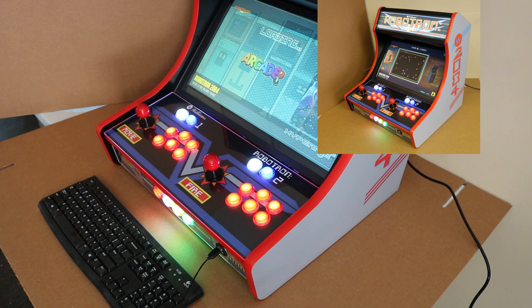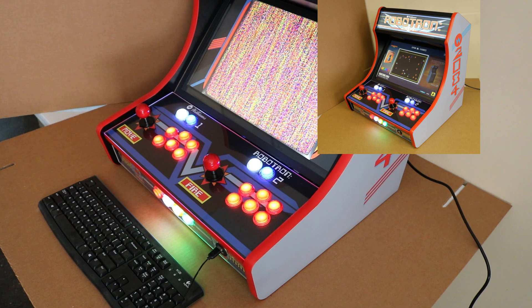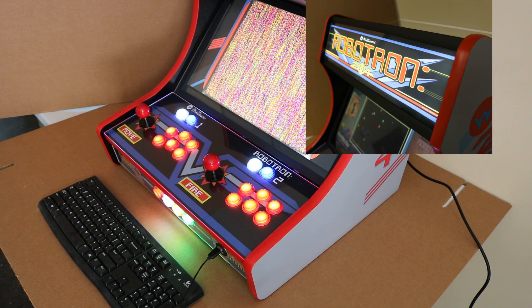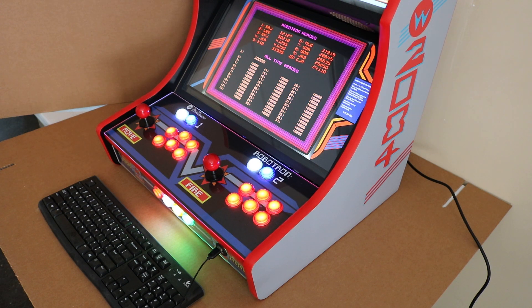So we did this awesome little Robotron unit here. Out of the box, this one has a Raspberry Pi in it. We're on HyperPi 2. We needed to set up the controls from what the default are — using one joystick and the buttons — to using the left joystick for your movement and then the right joystick to shoot.